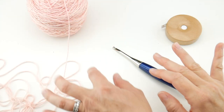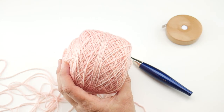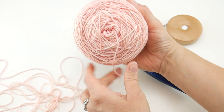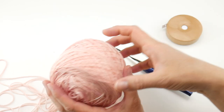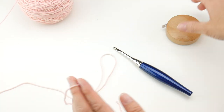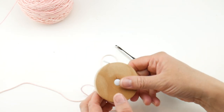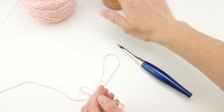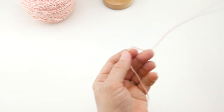I have my yarn and my hook and we're ready to go. I wound the skeins into cakes so they're center pull. If you don't have a ball winder and a swift you can easily just wind them into a ball. We're going to grab our yarn and you might want to have your tape measure handy because we're going to take a measurement and know how to do the chain.